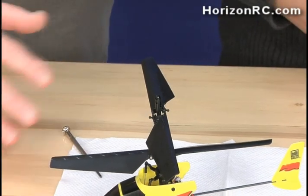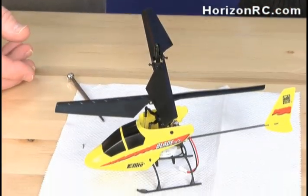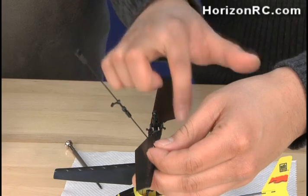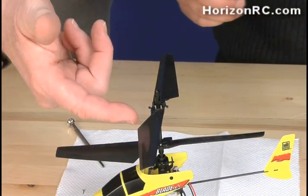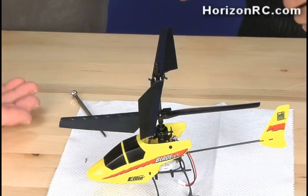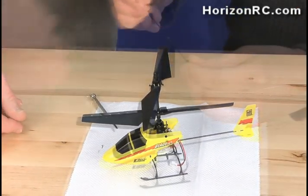That was pretty easy — replacement is just the reverse. Correct. To replace it, it doesn't even matter which side it's on as long as you have both control balls attached to your rotor blades. If you broke the ball off of one rotor blade, all you have to do is flop it over to the other side and then you get another chance before you have to replace the rotor blades. Yes, you can definitely do that.